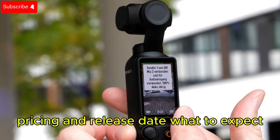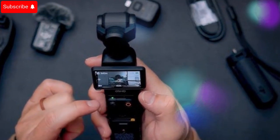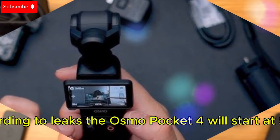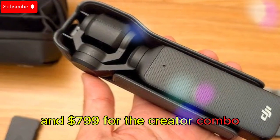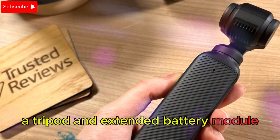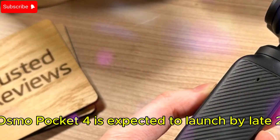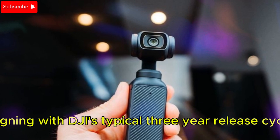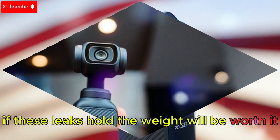Pricing and release date — what to expect. All these cutting-edge features will come at a price. According to leaks, the Osmo Pocket 4 will start at $699 for the standard version and $799 for the creator combo, which could include accessories like a wireless mic, tripod, and extended battery module. As for availability, the Osmo Pocket 4 is expected to launch by late 2026 or early 2027, aligning with DJI's typical three-year release cycle. If these leaks hold, the wait will be worth it.